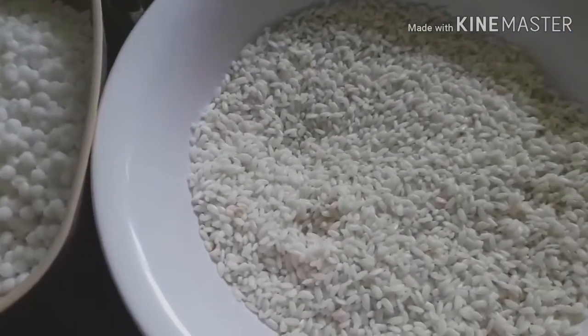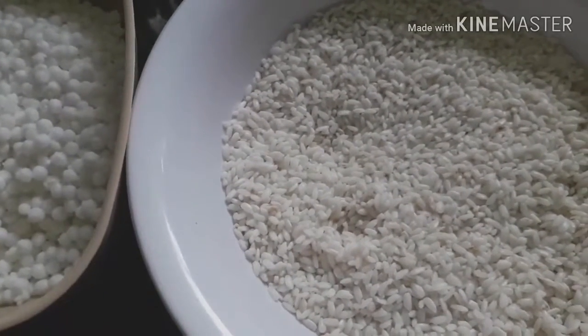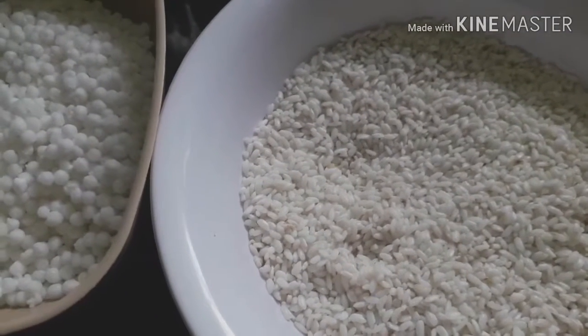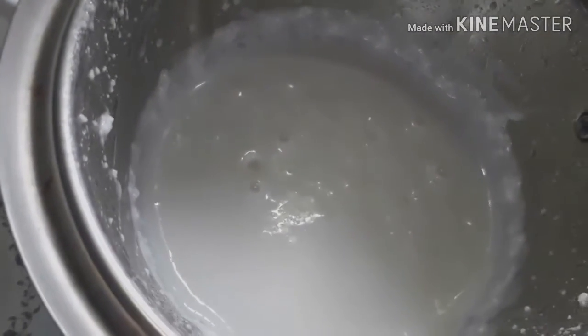This is a glass of rice. Now let's cut the rice.